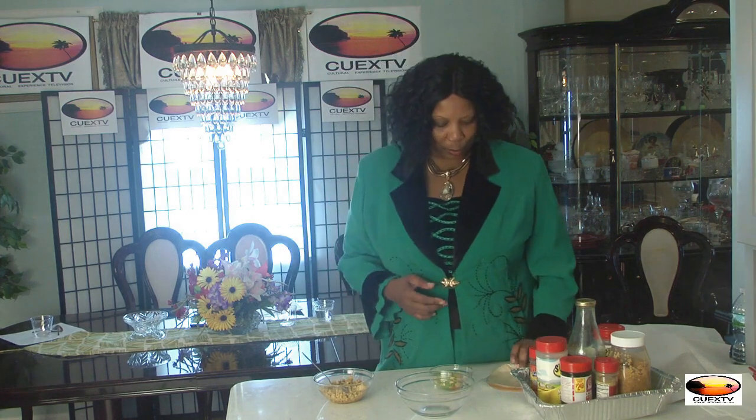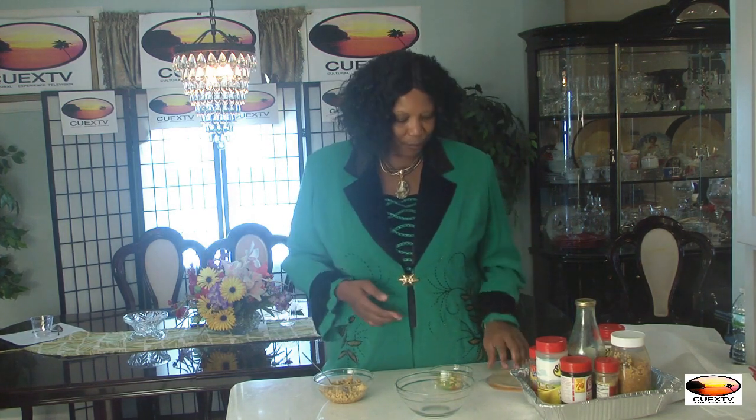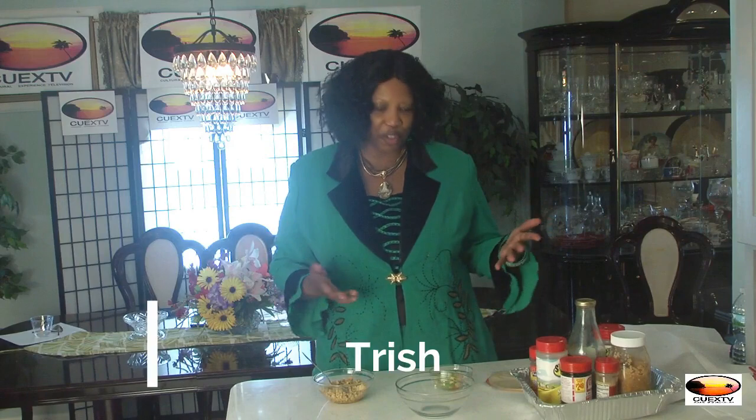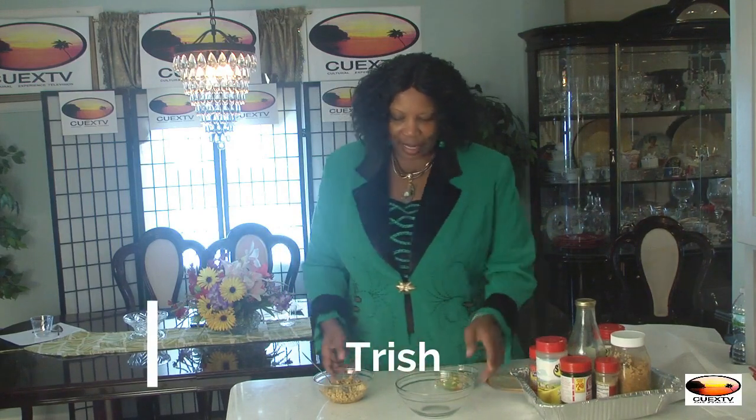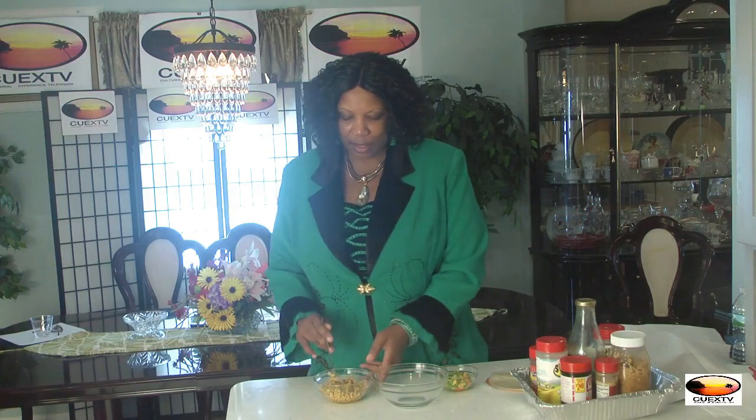Welcome back to Caribbean House Talk and our segment, Cooking with Trish. Today I'm going to give you my version of empanadas. My children — you often hear me say on the show that if my children like something, I'll try to find a way to make at least my version of it. One of the things they like is empanadas from the local Dominican restaurant in my area.